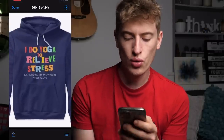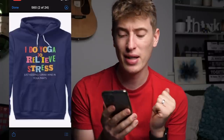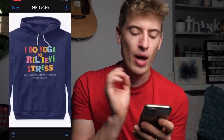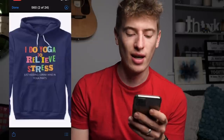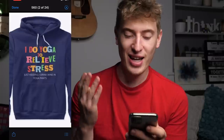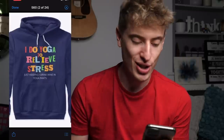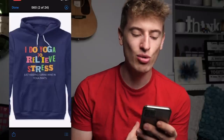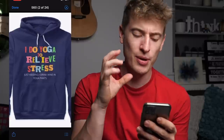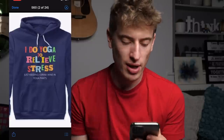Next design: 'I do yoga to relieve stress. Just kidding. I drink wine in yoga pants.' I love the saying — it's brilliant, and I can imagine people I know actually wearing this. I love the 'I do yoga to relieve stress' part with the colors and the cut-out newspaper clipping font. Absolutely brilliant.